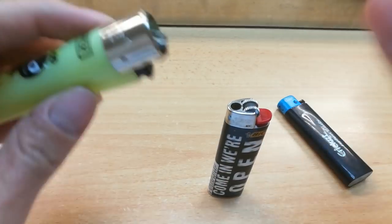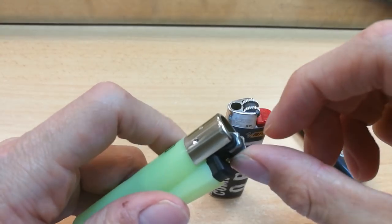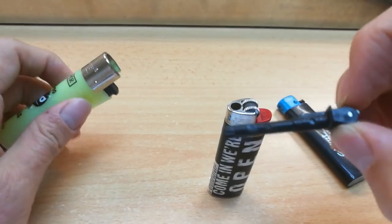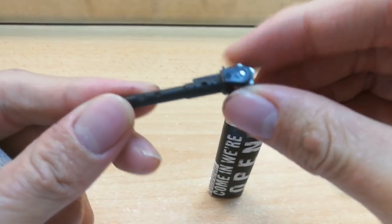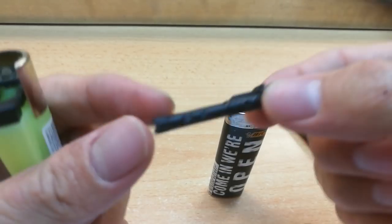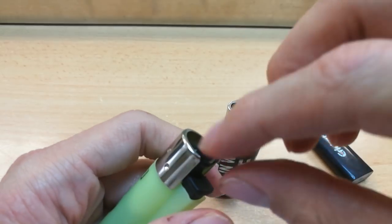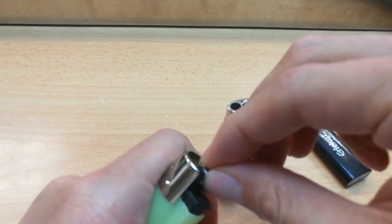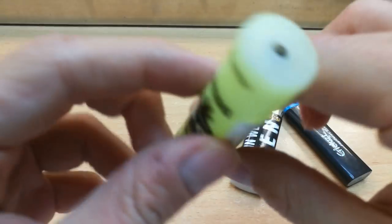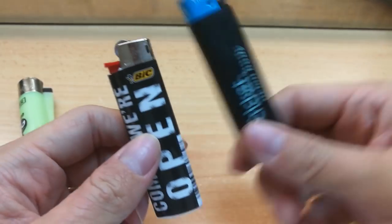The last special feature of the clipper is that it's got this poker, which you can use to poke joints or pack tobacco into your pipes. You can also replace the poker and the flint inside, and it's refillable. Can't say the same for the Bic or the cricket.